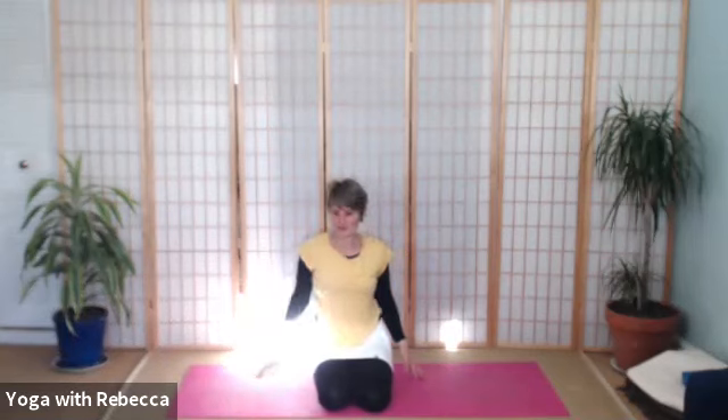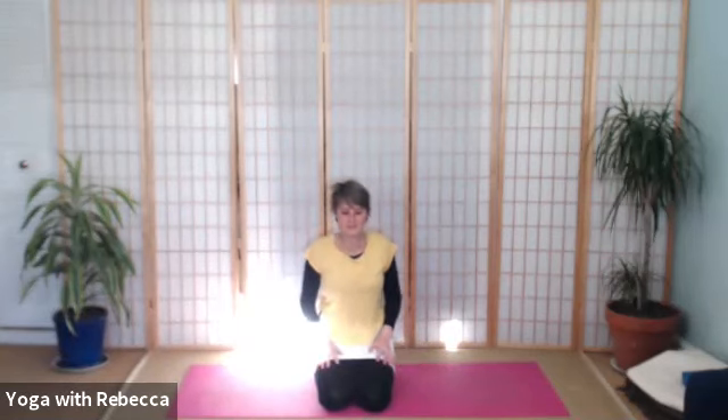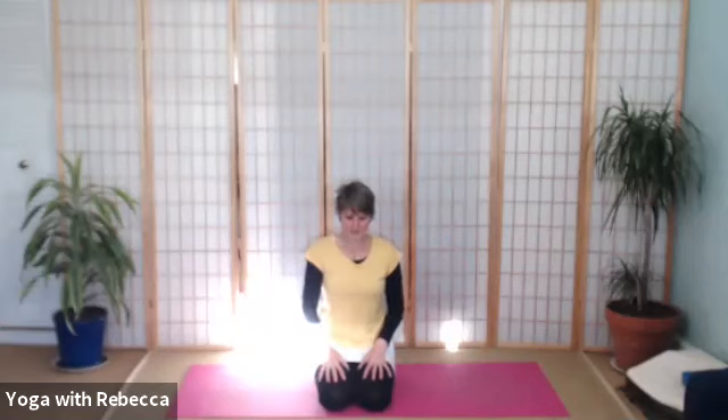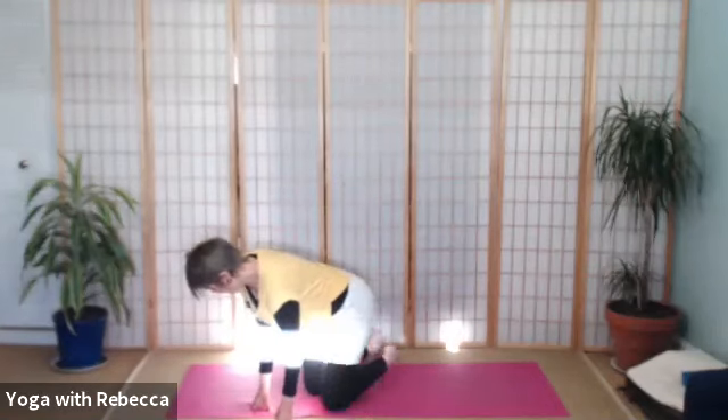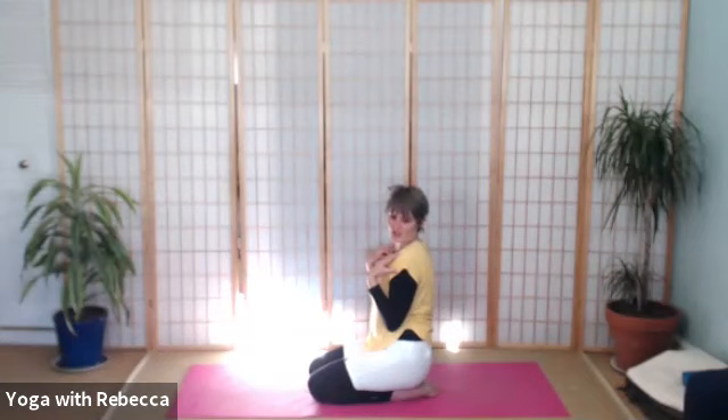Take a moment to simply notice how you feel. Notice where you feel the brightness, the aliveness, or maybe a tiredness. And then if you're comfortable kneeling, just for one more little sequence, please stay. But you could also change your seat — you could kneel up high. We're continuing this attention to the upper body.